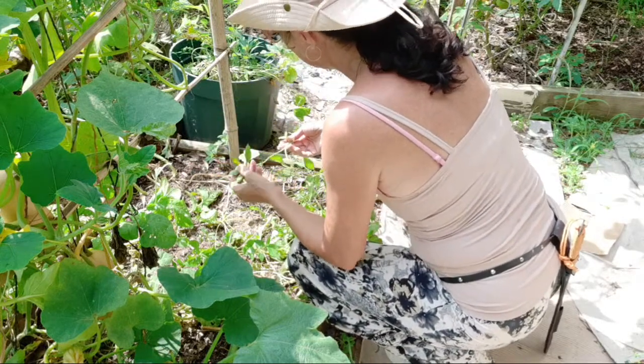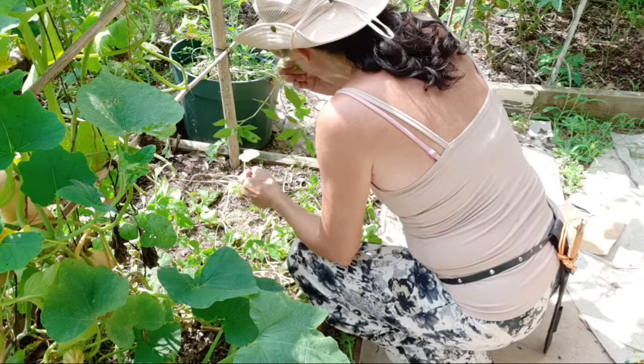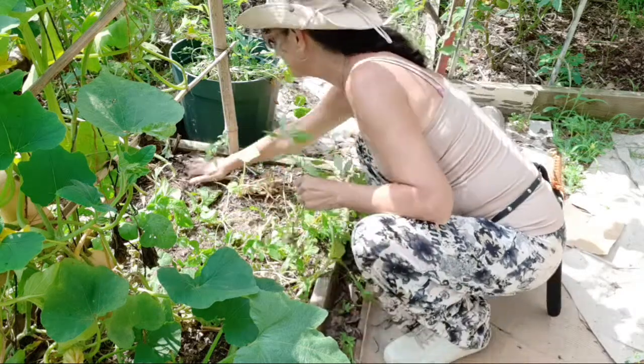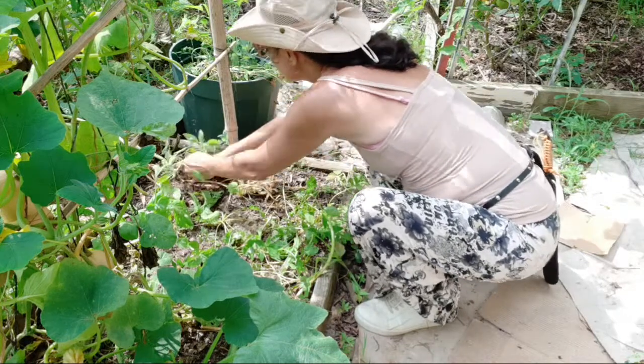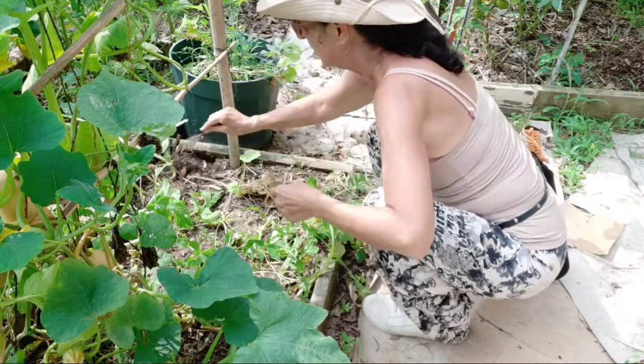What did I just pull up? I wasn't supposed to pull that one — oh well, we'll just replant it, it's no big deal. It's a Thai basil. It'll still be fine — that's the one I wanted was the weed.